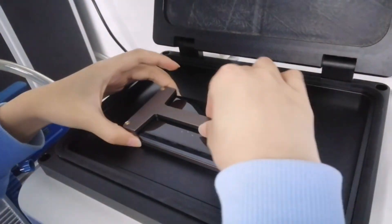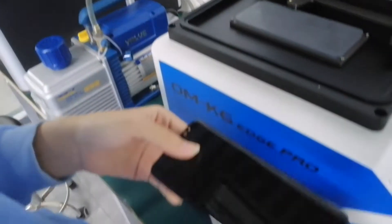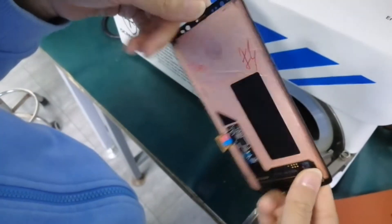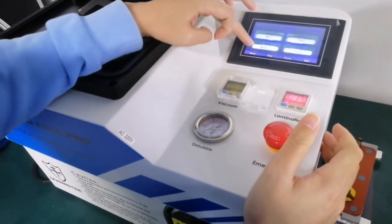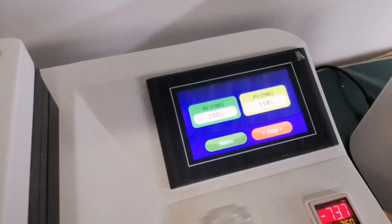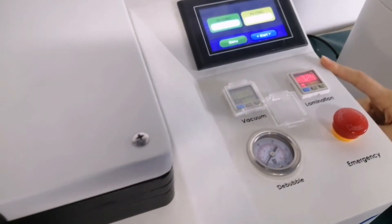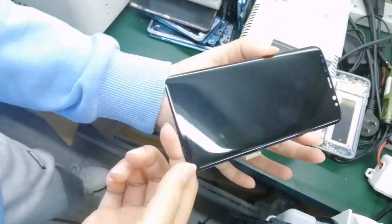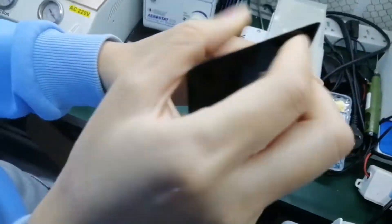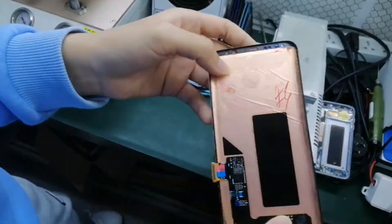Let's have a look — there are some little bubbles. Let's do the bubbles for about 2 minutes. Let's have a look — no bubble. Notice here: our mold's main advantage is no bubble and the color, and the alignment around is good, you can see.